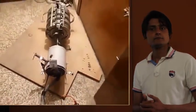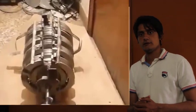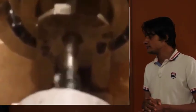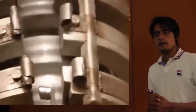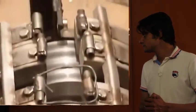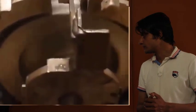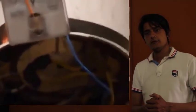Remember one important thing about this generator: the dimensions are very, very important. If you make even a small error, it will not rotate properly. The dynamo runs at 80 RPM to produce 220 volts.